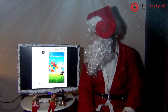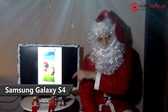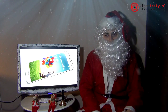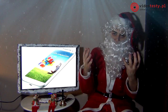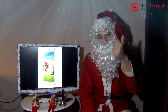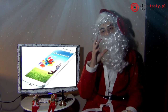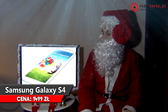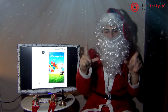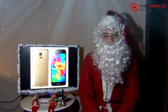Młodsze mamy będą pewnie jednak zainteresowane smartfonami. Wcześniej pokazywałem Asusa, a teraz Galaxy S4. Ja osobiście mam Galaxy S4, tylko czarnego, ale lepszy będzie biały dla mamy – fajny kobiecy kolor. Dwa giga pamięci RAM, procesor czterordzeniowy, ekran 5 cali Super AMOLED z rozdzielczością 1920x1080. Naprawdę smartfon godny polecenia – bardzo lekki, o fajnych opływowych kształtach.